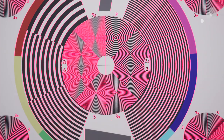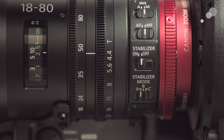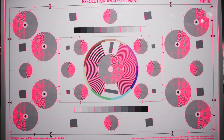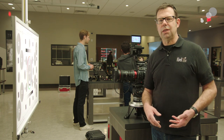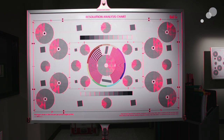The next step in the process is I'm going to zoom all the way out. I'm at 80 now, I'm going to zoom out to 18. What I'm looking for is that the area of peaking that I saw in telephoto should be consistent with what I see in wide angle. If it's not, we need to go in and adjust back focus.